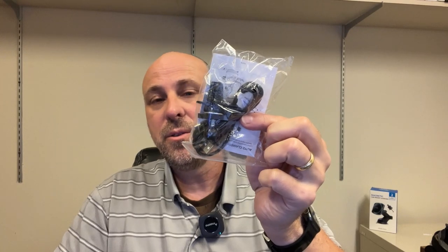Now we'll move on to the CB3005. We'll do a similar unboxing here, and then once we've got them both unboxed, we'll go out to the car and check them out. So again, you've got your vent mount, your USB-C cable, and your instructions.